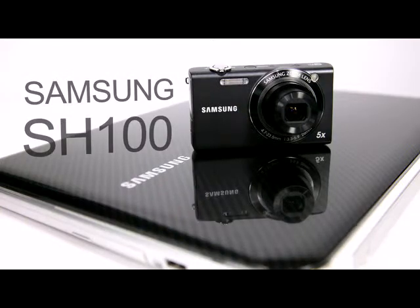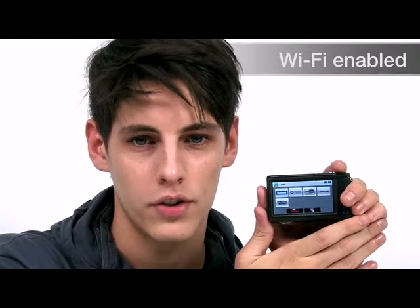Hello everyone, today I'm here to introduce to you the new Samsung digital camera SH100, the latest Wi-Fi enabled compact camera. The SH100 connects wirelessly to your social networking sites, allowing you to share all your special moments instantly. This compact Wi-Fi enabled camera allows you to shoot great shots which you can share with your family and friends on the internet wherever you are in the world.